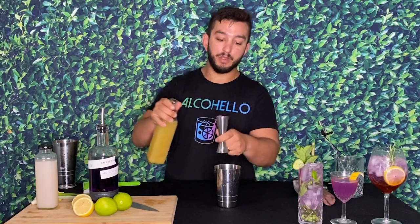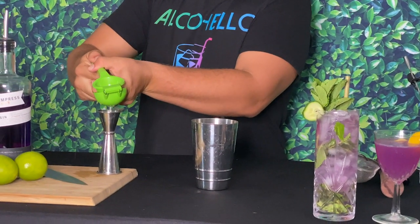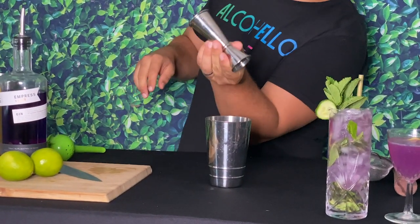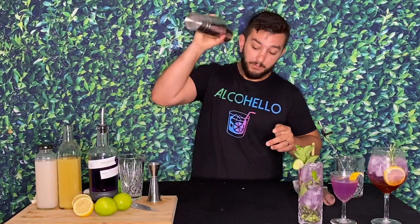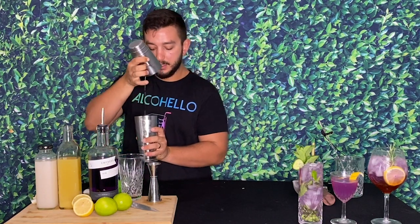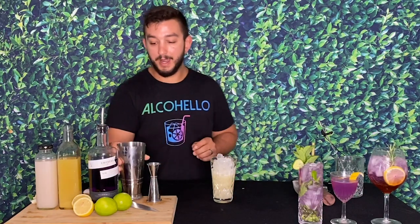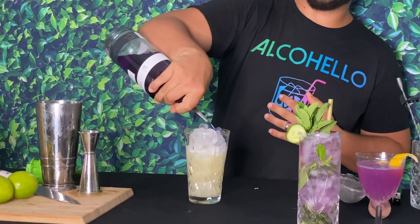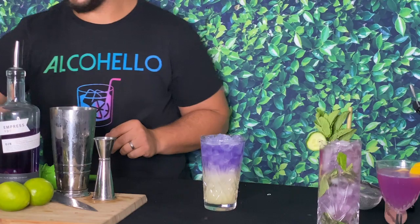Add an ounce and a half of fresh pineapple juice — fresh is best but any pineapple juice will do. Then three-quarters of an ounce of lemon juice right in the shaker. What's fun about this drink is you don't add the liquor until the very last stage — so shake everything without the gin first, then pour into the glass. Take the beautiful purple gin and pour two ounces on top as a floater, leaving a gorgeous purple layer floating on the drink.